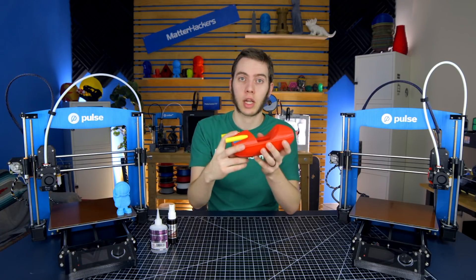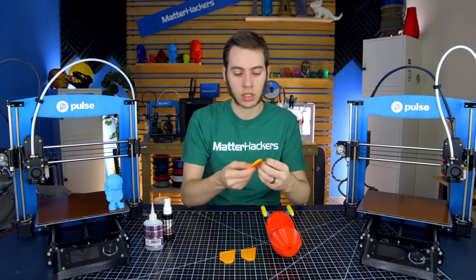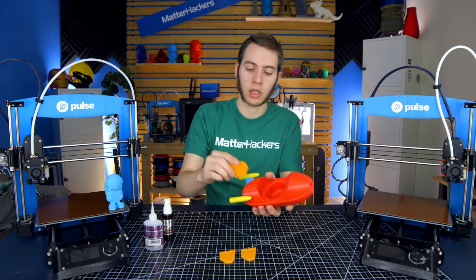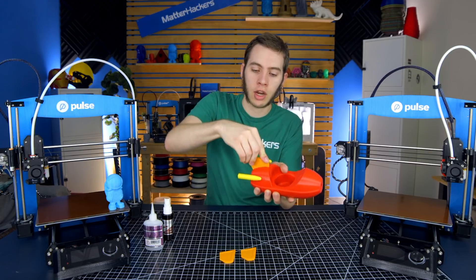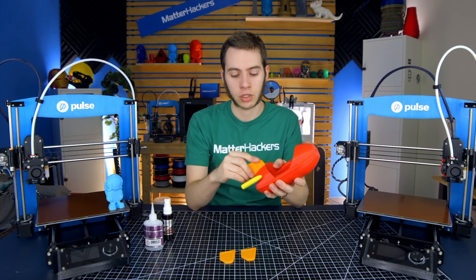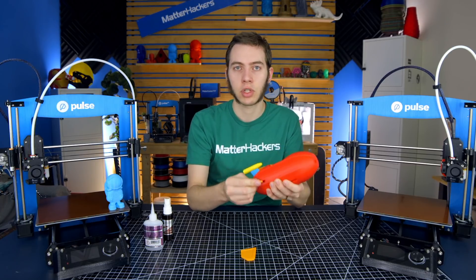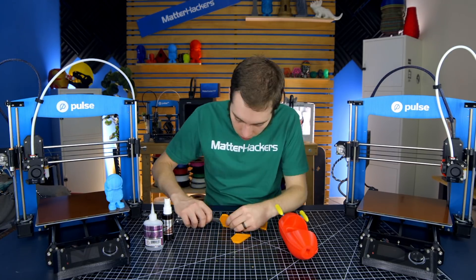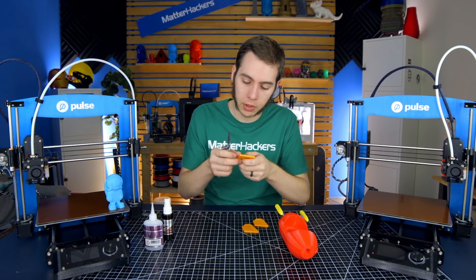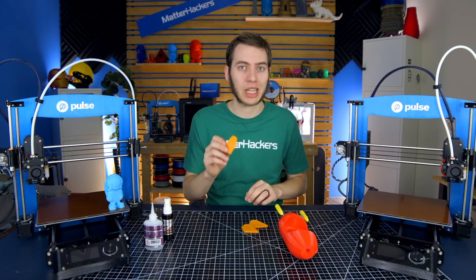Before you assemble the fins, you're going to want to make sure that any brim you may have had on these is cleared off and trimmed away — any zits or blobs — because this fits in here pretty snugly. You're going to notch it in there and then bring it back. That's pretty secure on its own, but I want to add a little superglue just to make sure it's rock solid. I did notice there was just a little bit of brim left, so I just scraped it off with a knife. This will make it have a much cleaner fit.